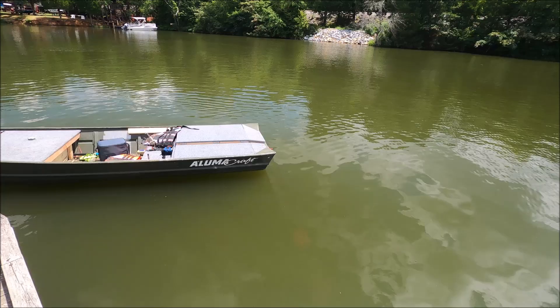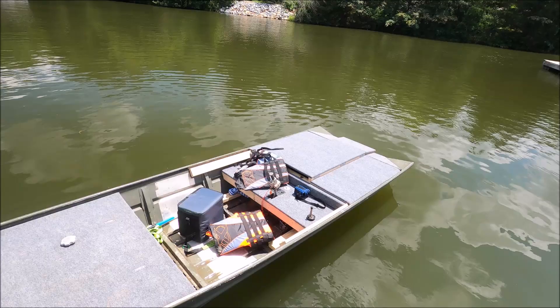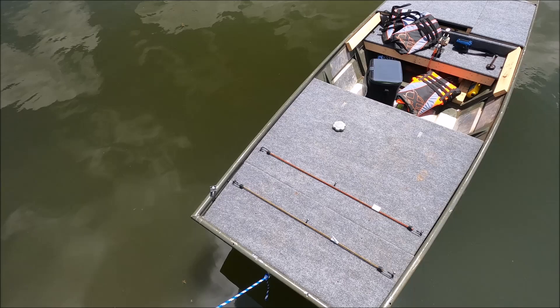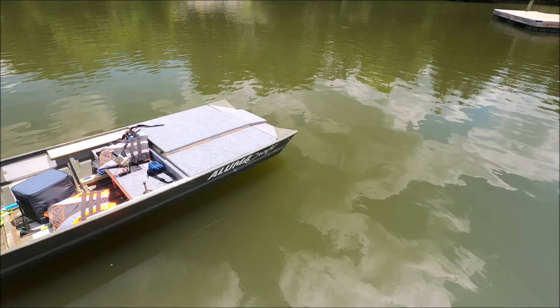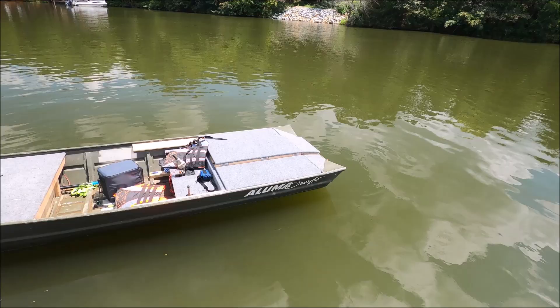I redid it and that's a little snugger so it's not gonna fill it with water as bad. Then you gotta put your decals on the side, and since I've never done that before it's not in the right format. But you gotta just be patient — it's in the right order, just not in the right pattern.